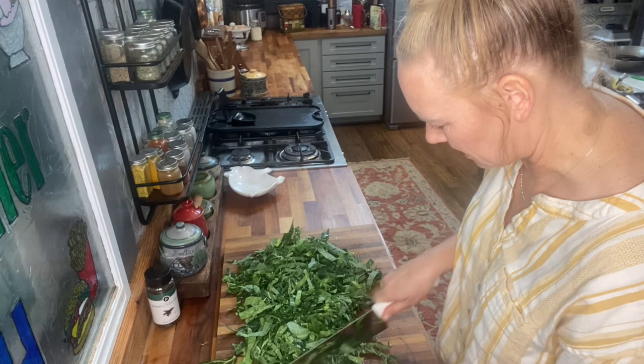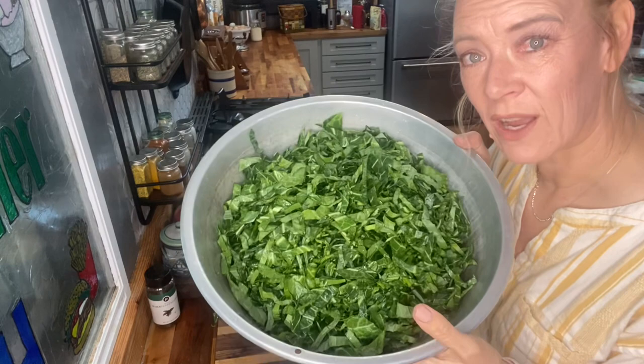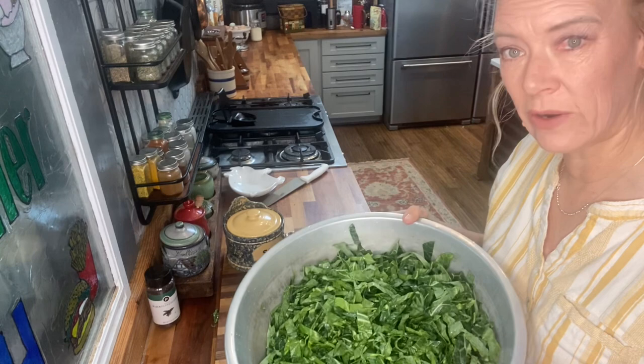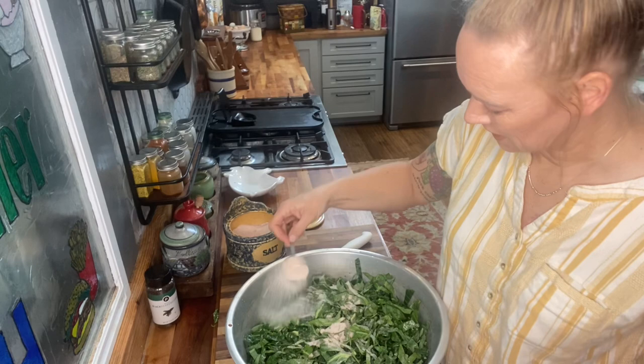My pieces are cut kind of thin, like coleslaw — some a little thicker here and there. You can cut them into small one-inch pieces or whatever feels like a good edible size for you. We've got all of our kraut chopped up — this is equivalent to about one large head of cabbage, so I'm going to use the same salt ratios as I would for one head. I'm going to add two and a half tablespoons of salt to the kraut.